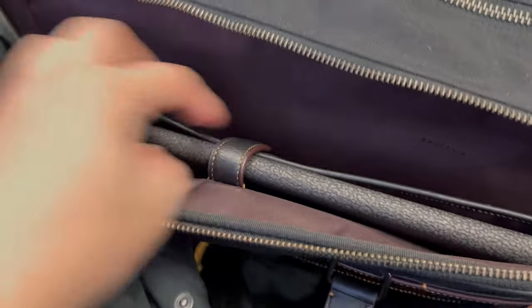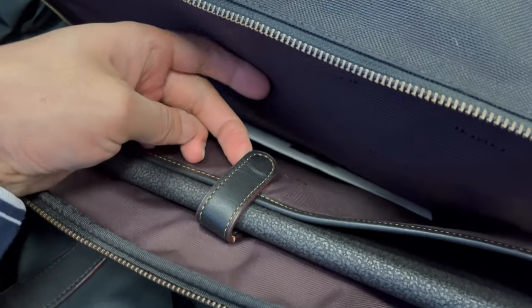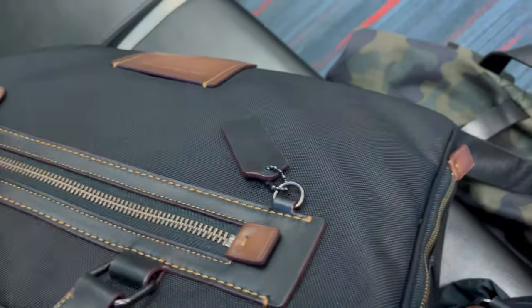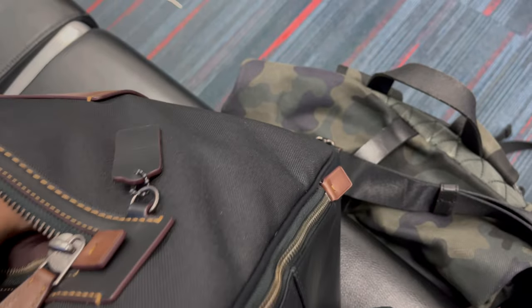For the back compartment, I use it to keep my iPad Pro 12.9. It's a good size compartment. On the front, it has a zip pocket — you could put your boarding pass. I just keep my two floss inside.